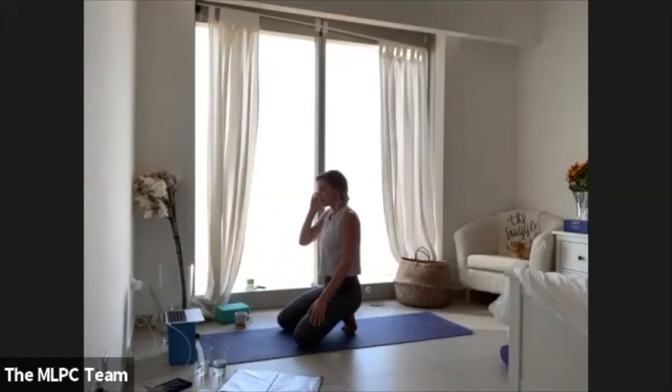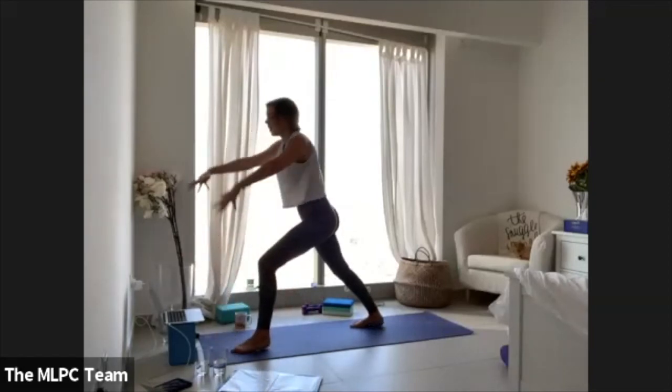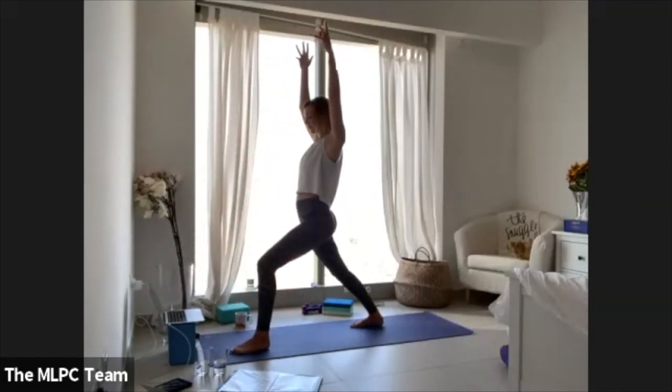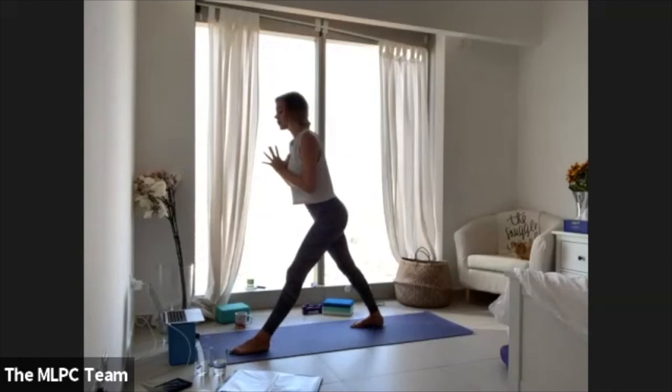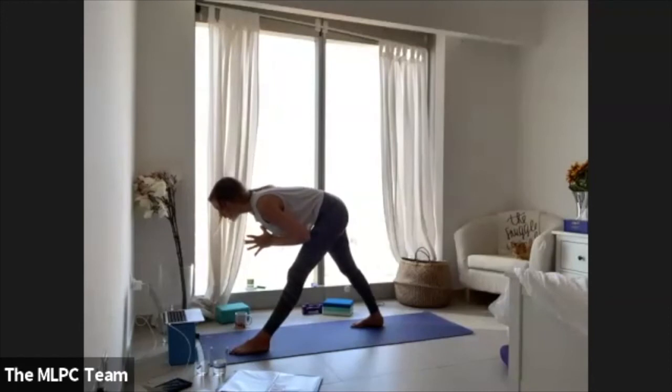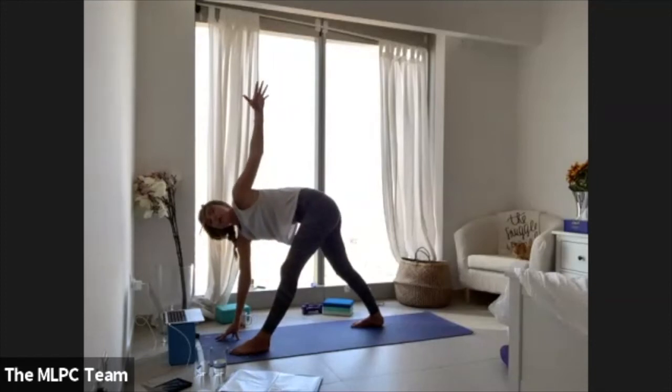Take your left leg up — three-legged dog. Pull your left knee in, step your left foot between your palms, land onto your right heel, lift all the way up — warrior one. Take your palms into your heart center, lengthen through your left leg, big inhale, hinge forward. Land your palms onto the mat and frame the foot. Option one: stay here. Option two: sweep your left arm up — revolved triangle.